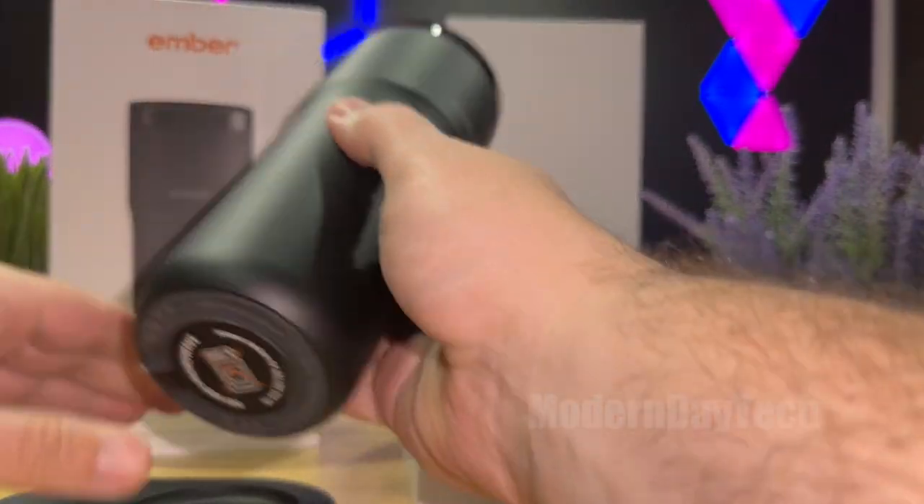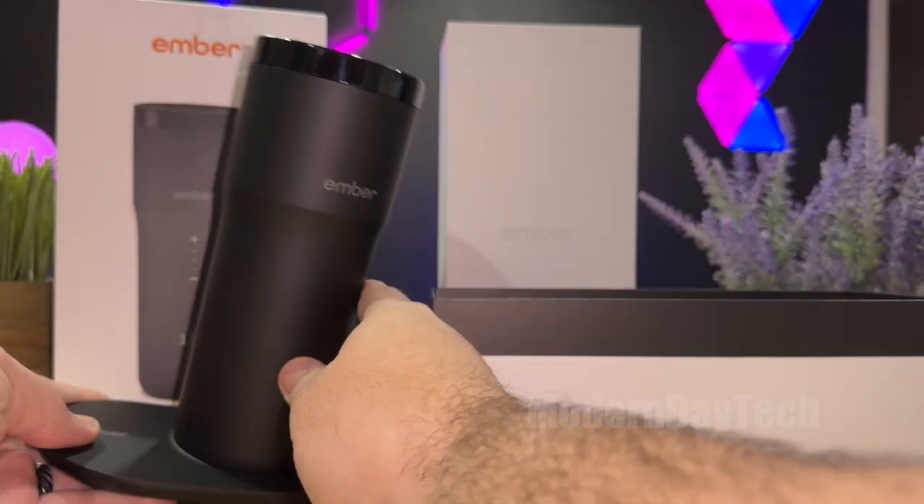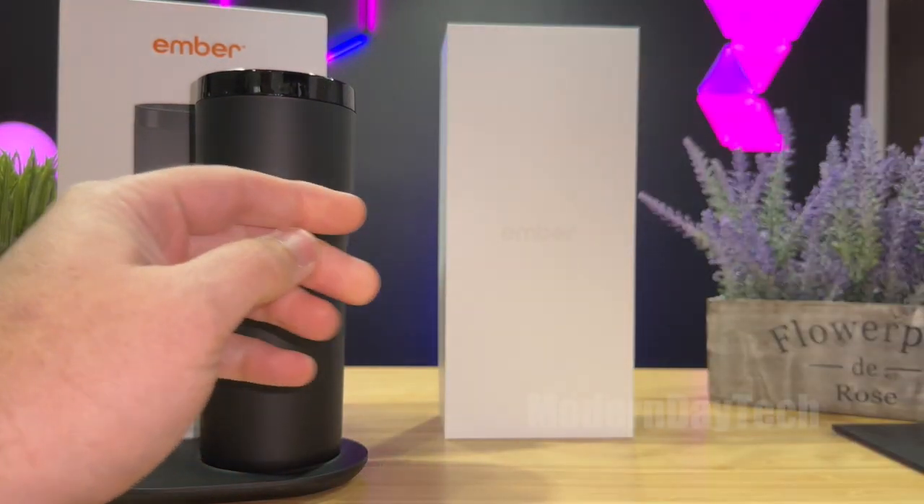And then just to charge this up, you just put this onto the base just like that, and you're good to go. And that's all that's in the box.